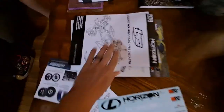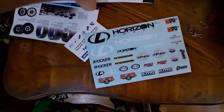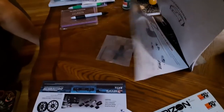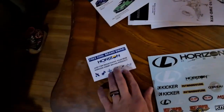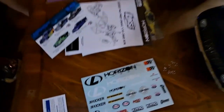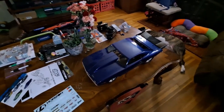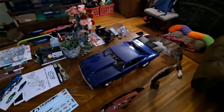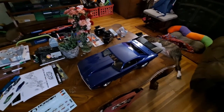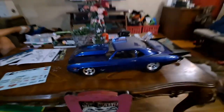Here's some of the stuff that came in: stickers, manual, parts guide, plastic tool, tire guides, different body options, and a free swag card. I'm liking it. I'm gonna slap some stickers on it, charge up a battery, and then we'll make a video of me launching it a few times. We'll see how that goes.